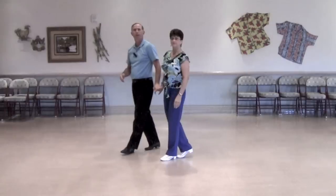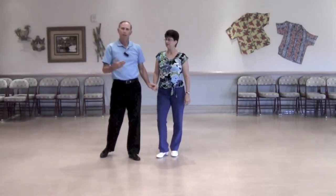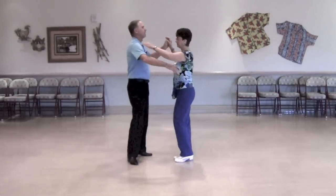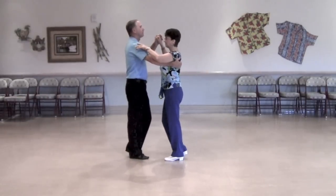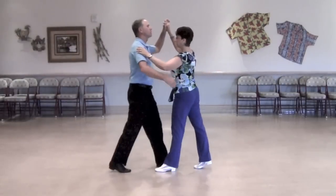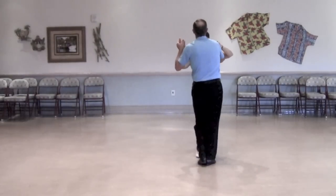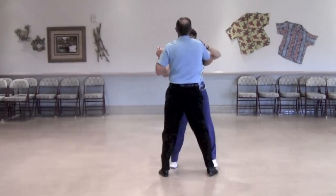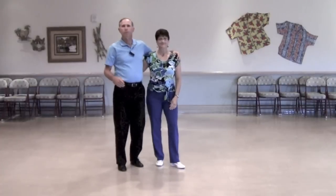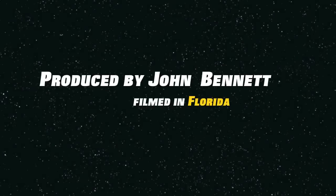Now in the rumba, it's the same figure except you have the Latin motion — a little bit of bend in your knees and a slightly different frame. In the rumba it's: one-quick-quick, two-quick-quick, three-quick-quick, four and quick-quick. Hopefully you'll be able to use that boxwood underarm turn in three different dances.